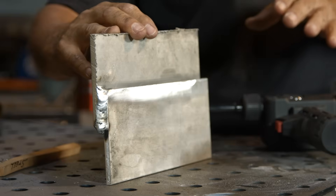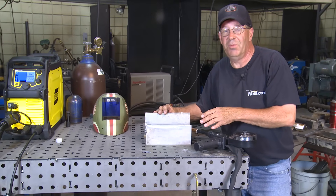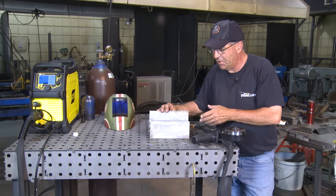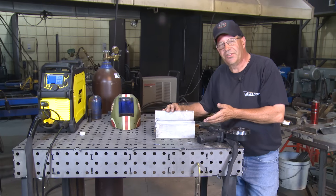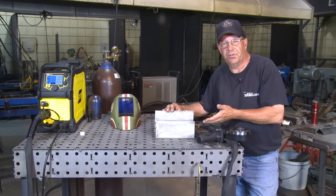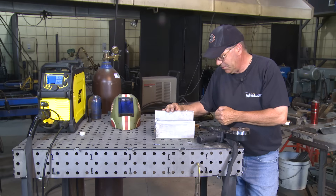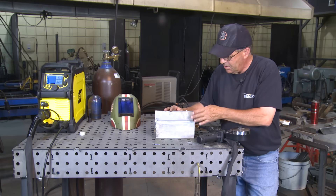Aluminum is kind of funny in that it melts at about 1100 degrees, but the oxide layer melts at 3700 degrees. That's why it presents a little bit of a problem in welding — some of the mechanical properties. It also dissipates heat four times faster than carbon steel. By recognizing some of these mechanical features and properties of this metal, we can overcome that and weld it.